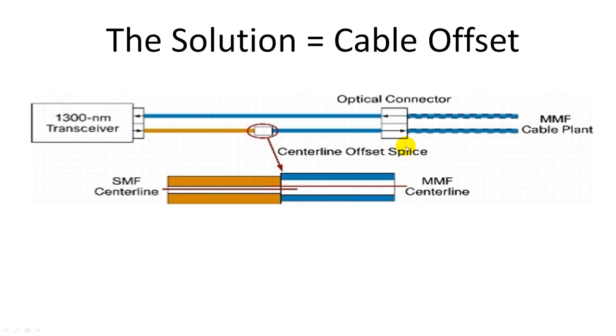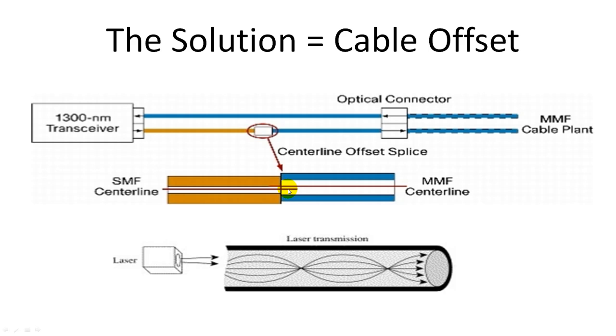So what is the solution? The solution is pretty simple. On the transmitter side, you use a single-mode fiber and then fuse it together with a multimode fiber. However, the fusion is not center to center — the fibers have a precisely controlled offset. This offset emulates an LED light source. When laser is transmitted at an offset from the center, it stimulates many more modes in the cable. This emulates the LED light source, which is overfill launch. So this solves the problem of differential mode delay.